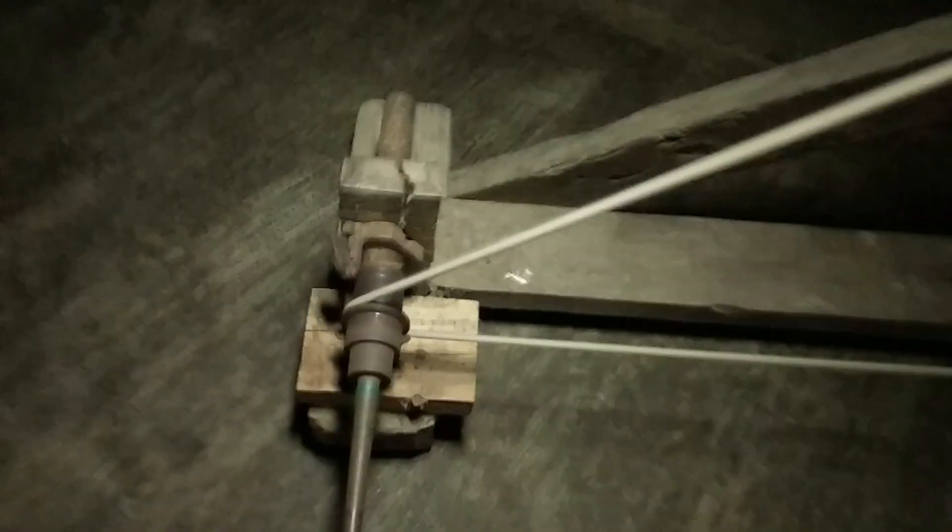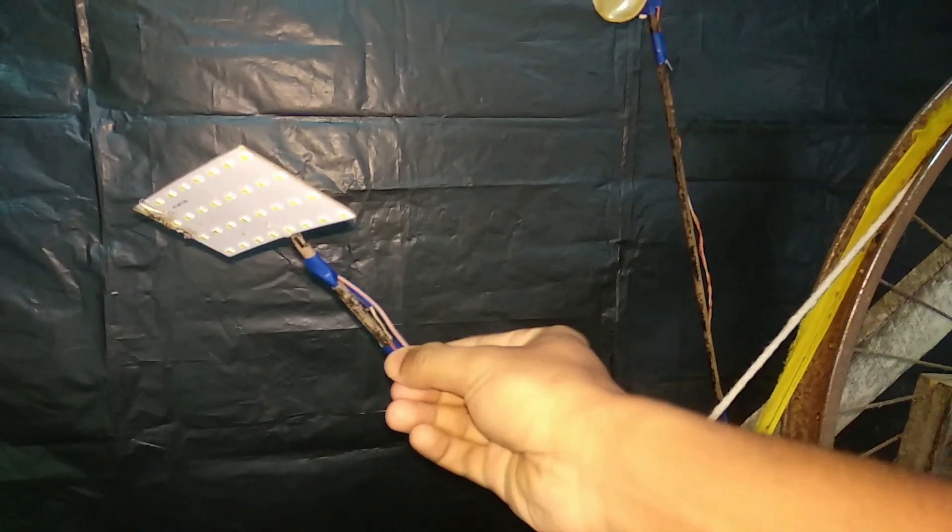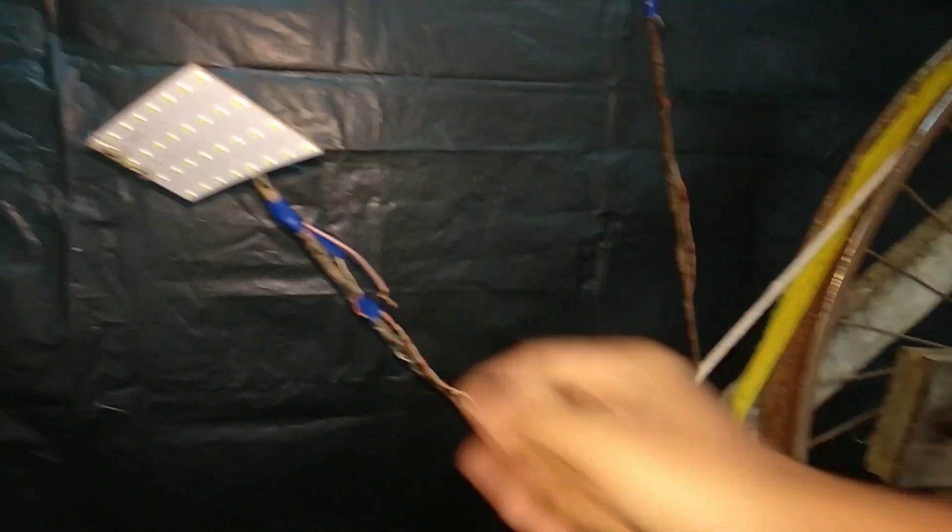I don't want to use a light as I can use a light. Let's test the mobile charge.